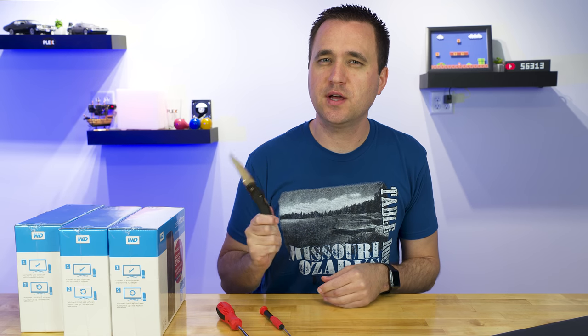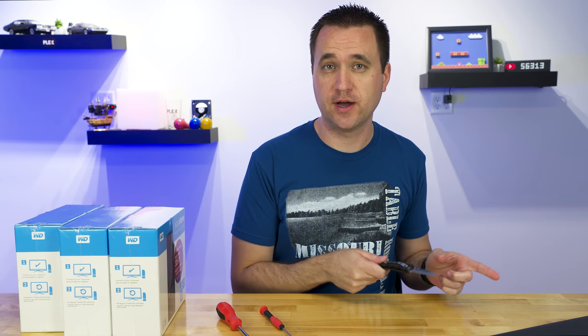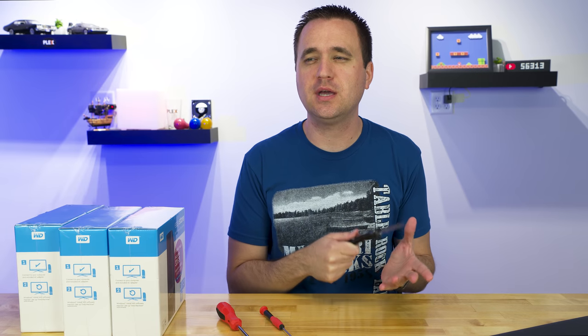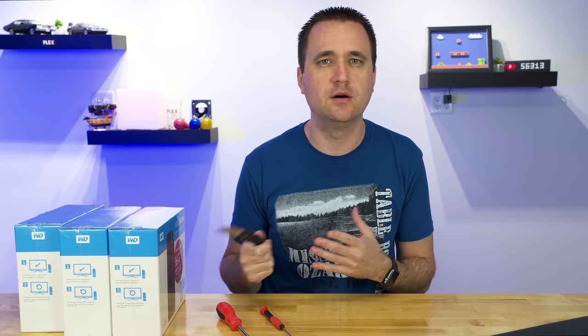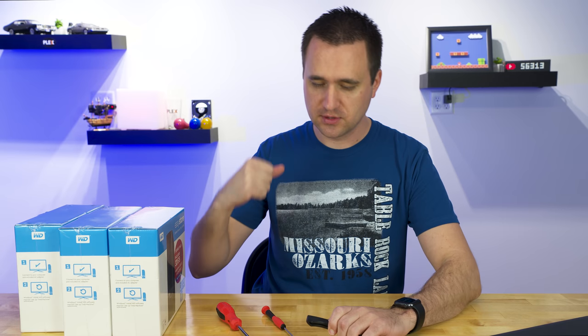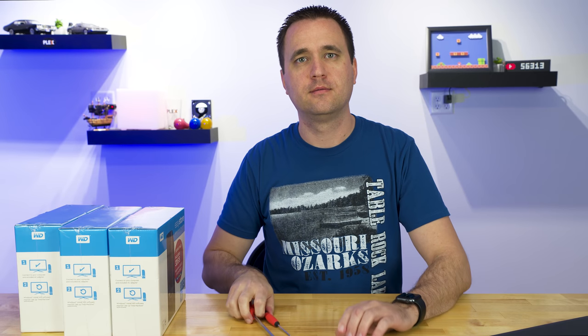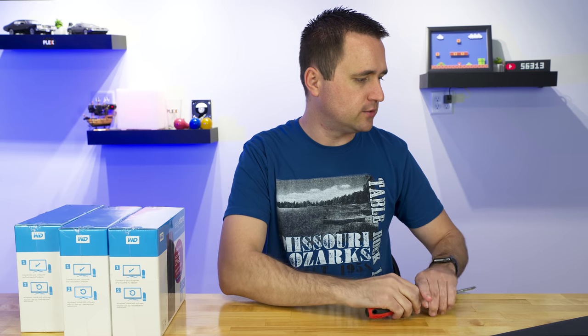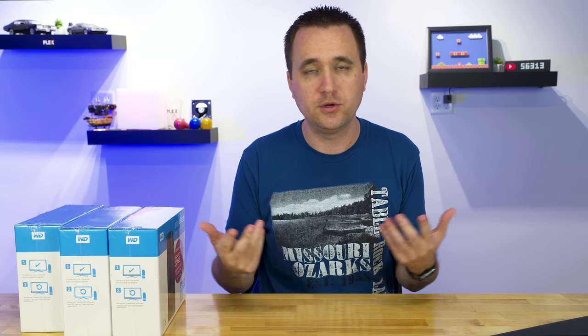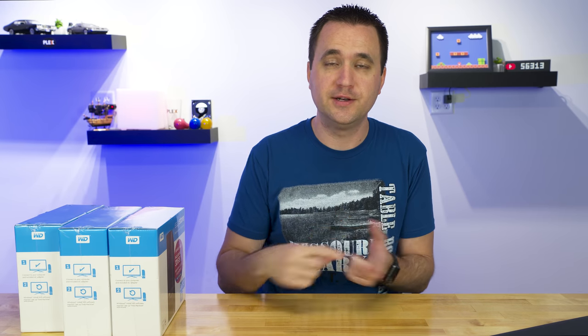Side note, this is not a tutorial on how to shuck drives. There are better ways to do it, cleaner ways to do it, but I don't actually keep the shell itself — I just throw it away. So I don't care if I'm doing it right, I just get in there. And I have a laptop too, so I can at least plug in the hard drive, make sure it's booting up and doing what it's supposed to do before I destroy it. It's a good thing to do.